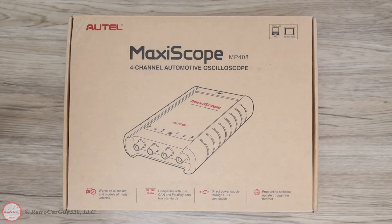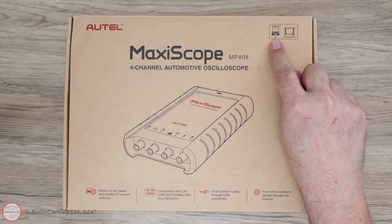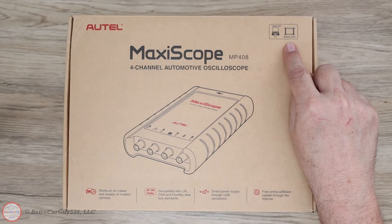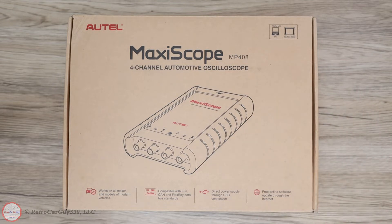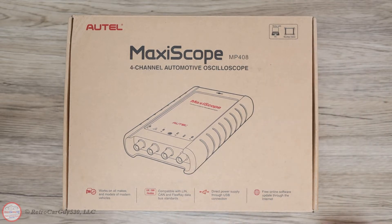This is the unboxing of the Autel Maxiscope MP408 basic kit that I recently purchased with my own funds. The opinions expressed in this video are my own. It's a four-channel automotive oscilloscope that can be connected to a PC — I'm going to be using a Windows 10 laptop. It can also be connected to a variety of higher-end Autel Maxisys tablets. I have a basic MS906 tablet which does not support it, so make sure you check the documentation of your Maxisys tablet to confirm the Maxiscope is supported.